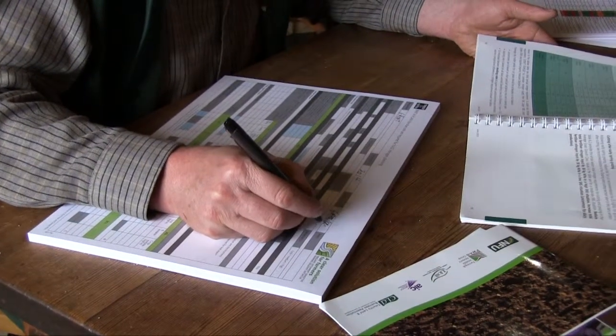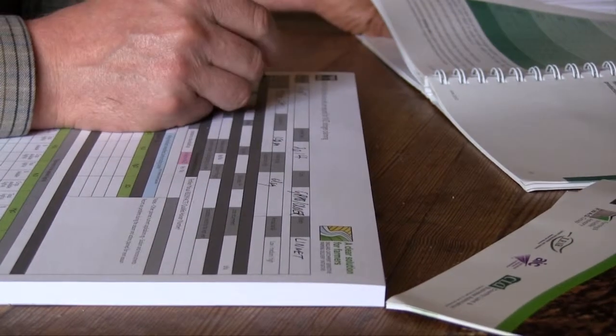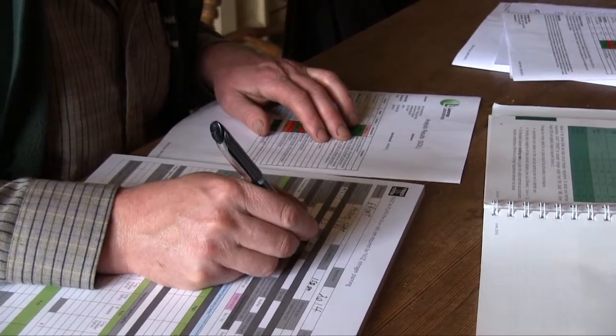In conjunction with the tried and tested sheets, and if you need help, a FACTS qualified advisor, you can then look at what is needed in inorganic fertilizer to be applied to the crop.